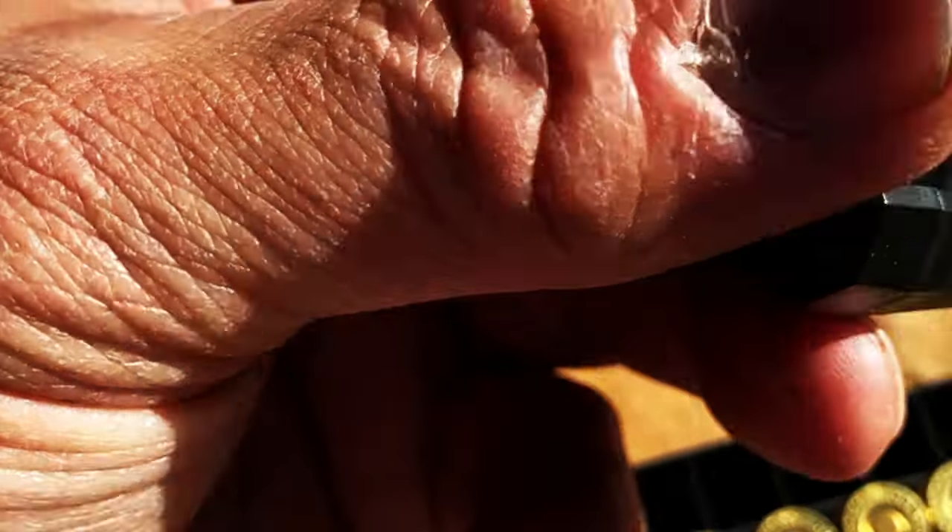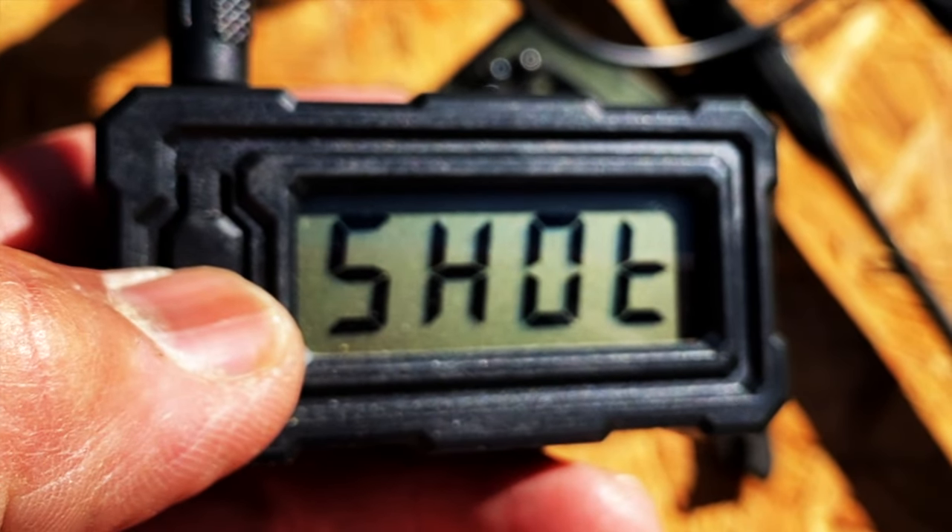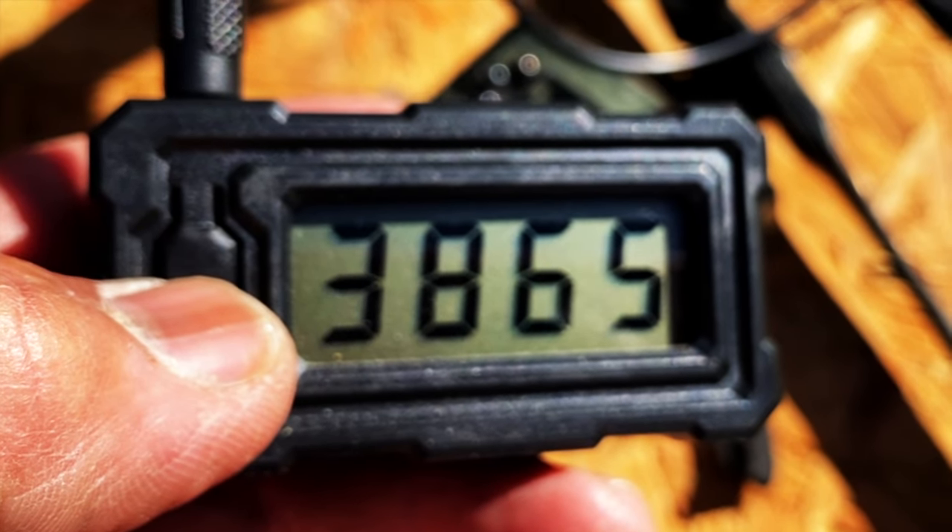Let me run through here. Hopefully I don't delete this like I've done before. Okay, here we go — should start with the last one.